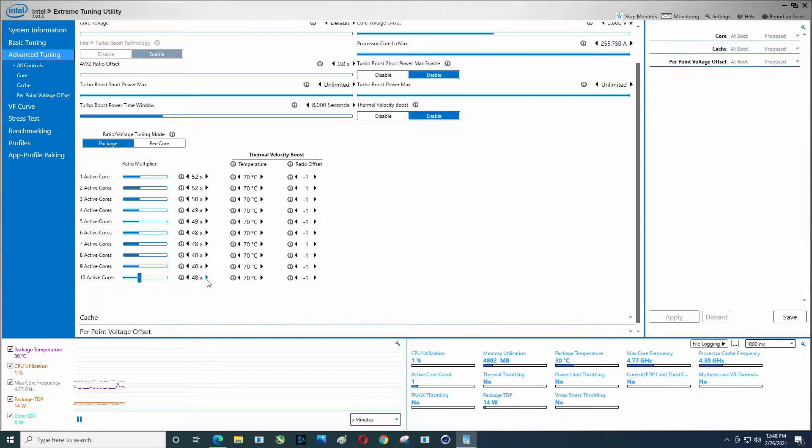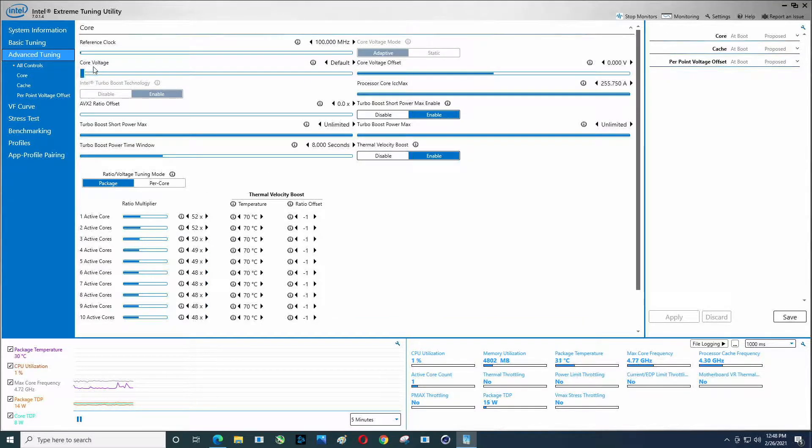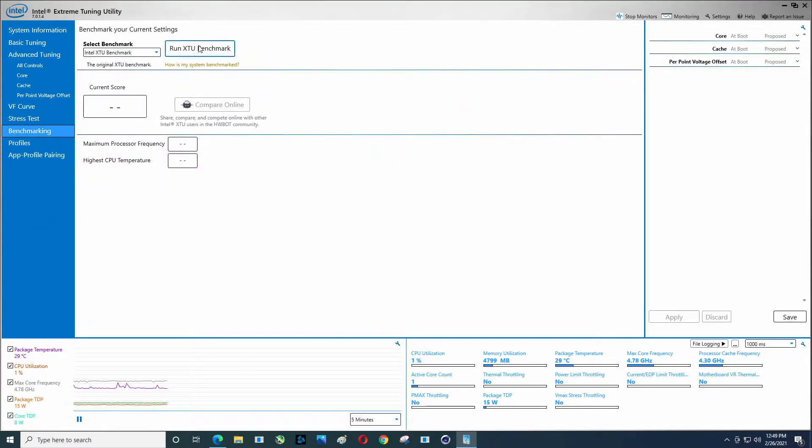We're going to do three different benchmarks at defaults and then with a core overclock. I have not sat down and messed with the core voltage to tune that in, but that's what we're going to do here. Currently using a Noctua 140mm fan, single tower. This video we're just going to go with one. Power limits are set to unlimited, so you're going to see probably something close to 200 watts. Let's go ahead and hit benchmark — this should be a pretty high score.